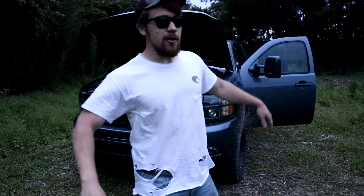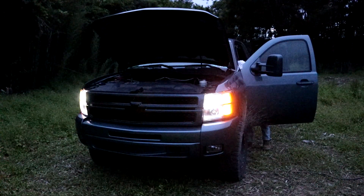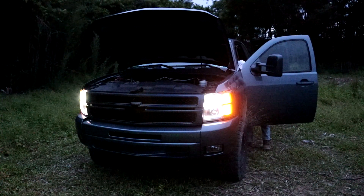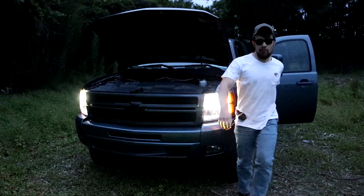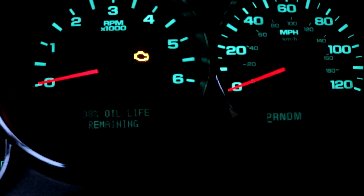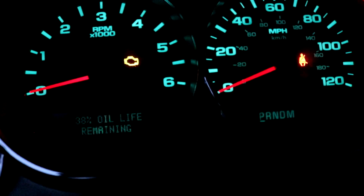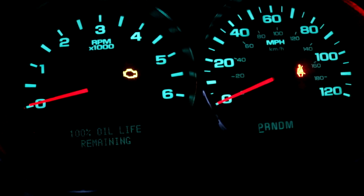We got it — oil changed. It says 38%. I just turned the engine off so we got the engine light. Press the accelerator pedal three times and we're out at 100%. That's how you change the oil on a lifted truck — a lot easier because you don't need jacks, you don't need a paved road. Just do it out here in the woods. A lot better.